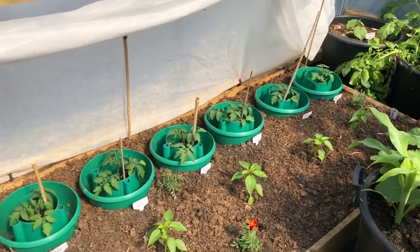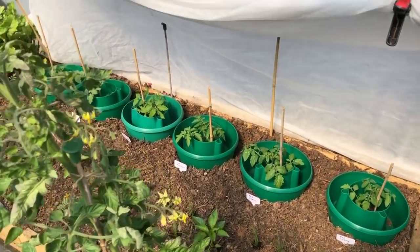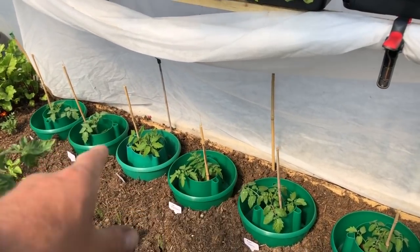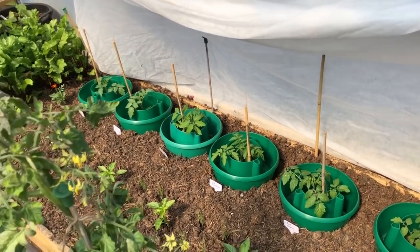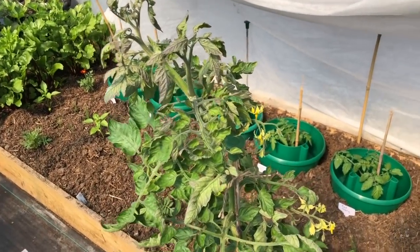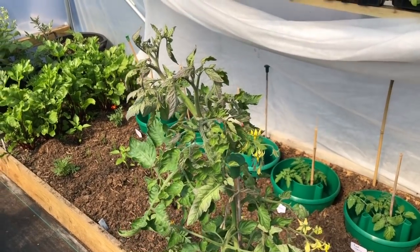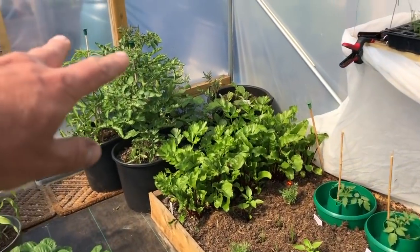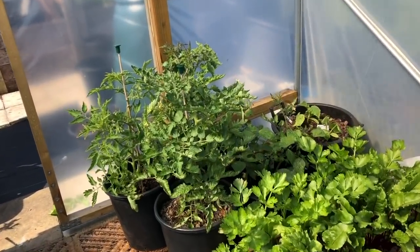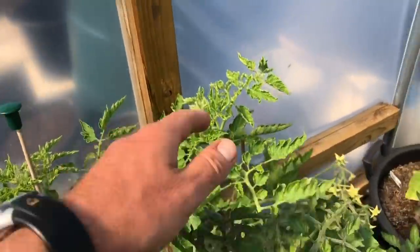The polytunnel is all planted up with its summer veg. These are all my main crop tomatoes, main crop peppers, and then I've got the early tomatoes — they're doing pretty well and they're ready to go on the strings now. I've got some more down there. These are yellow pear drop and these are Ildi.